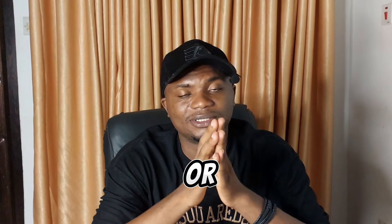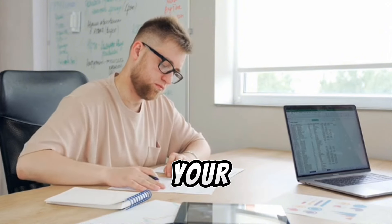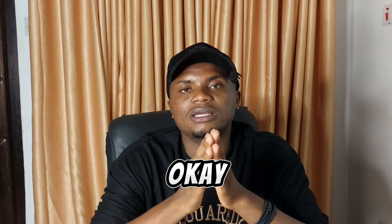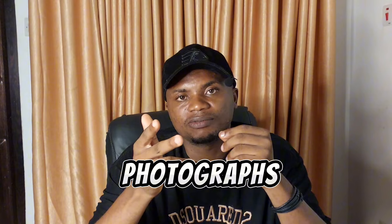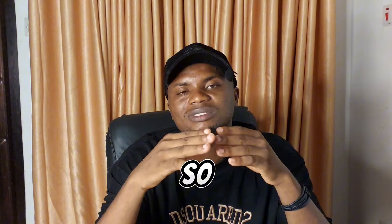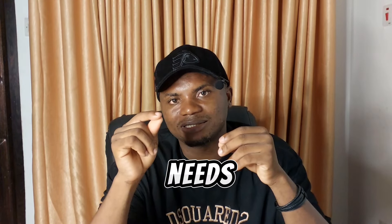You are also expected to fill in the necessary documents containing your name, date of birth, and means of identification, as well as those of the child you intend to match the DNA with. Another important requirement is to provide two passport photographs for yourself and the child. In most cases, a consent form will also need to be filled. These requirements are based on individual needs and the specific laboratory.